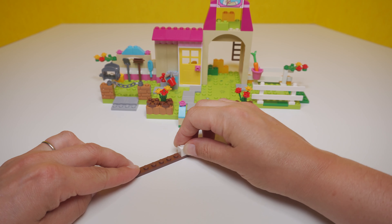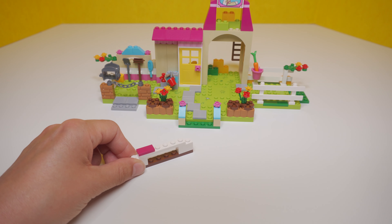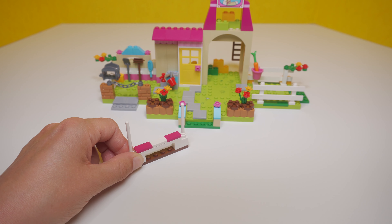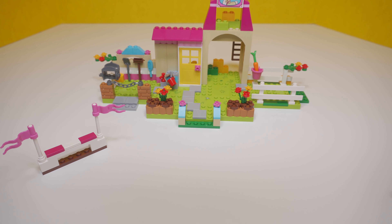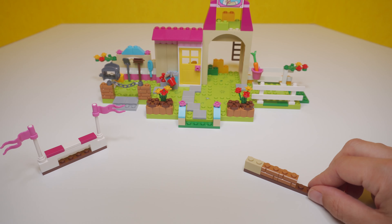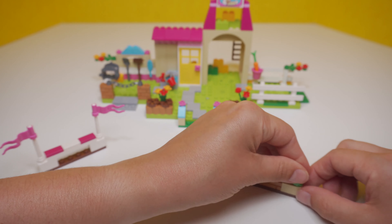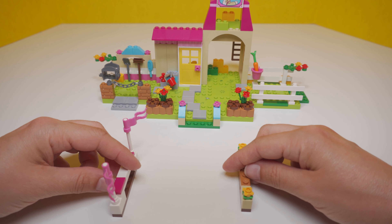Maybe we're not done — what are we building now? These are the show jumping fences. You can train your horse to jump over these fences, and then in competition, the horse and rider who jump over all of the fences the fastest without knocking any of them down are the winners. If you have any friends who like horses, why not tell them about this video? I think they'd really enjoy it too.